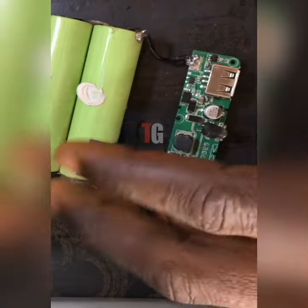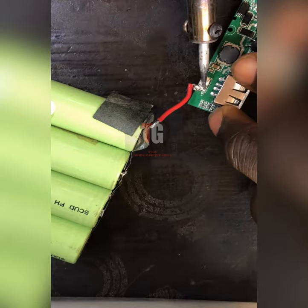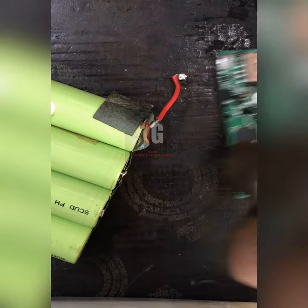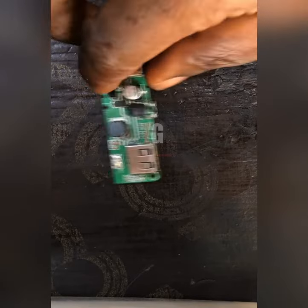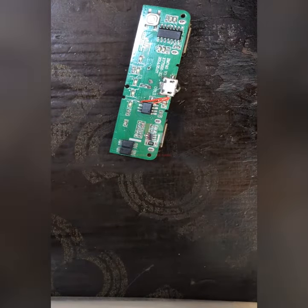You can see it's still charging even when I have removed my charger. So now I'll be disconnecting my battery. Let me disconnect the battery and let's make use of our diode.